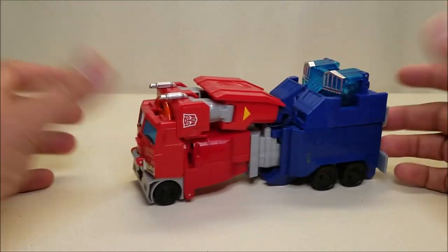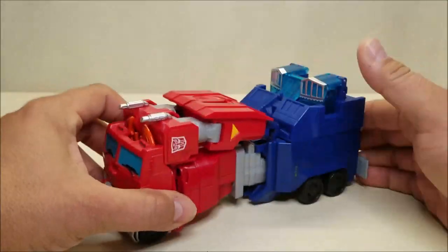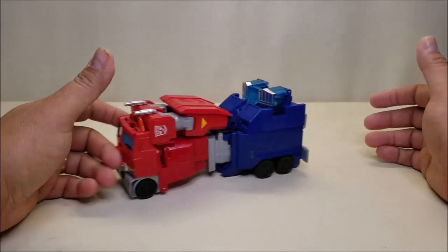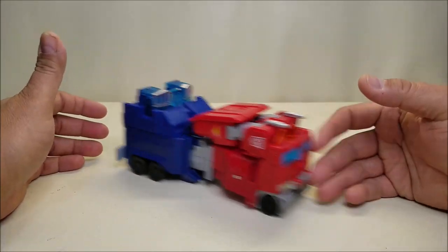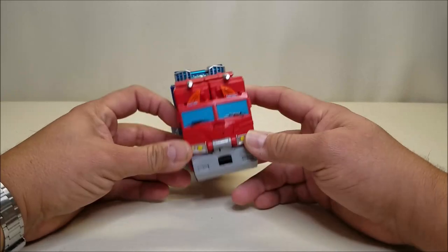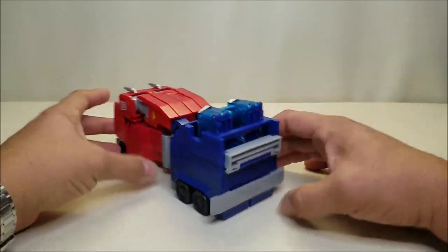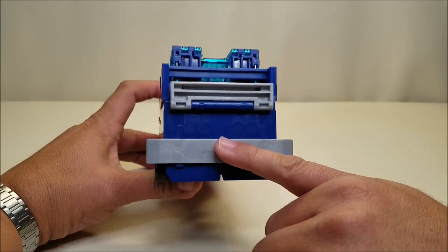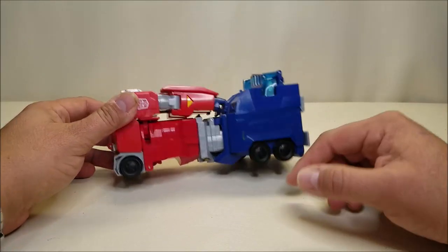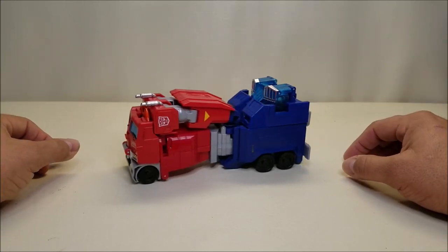As far as truck mode goes, he rolls okay. Unfortunately he doesn't hold well together — the arms are constantly coming untabbed and just flopping around, and that's something you're going to notice: he's kind of a floppy mess. He's got blue windshields on the front with black windshield wipers, some silver on the headlights with yellow, a gray unpainted bumper on the front and back, no details on the back — some molded details for the taillights but nothing painted in. The wheels are not painted and there's just not a whole lot of detail here.